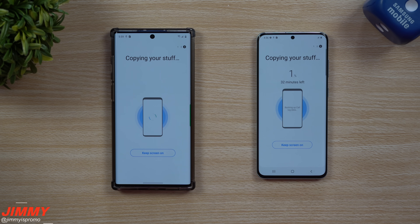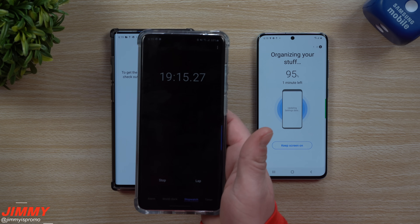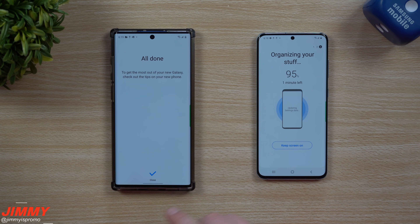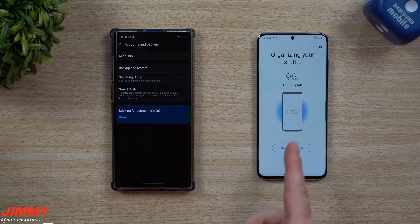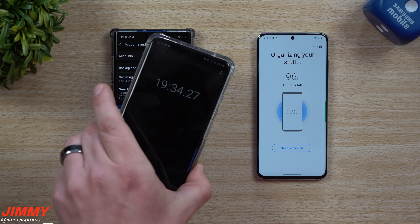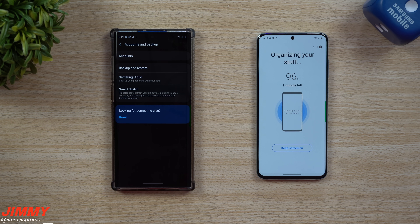We're moving over 45 gigs of storage. It has now been 19 minutes since we started this process. The phone is actually done — we'd be able to close this one out. Right now it's basically just organizing everything. Originally it stated it would take about 33 to 34 minutes, but actually with everything going on it's closer to about 20 to 21 minutes. It's just now organizing everything.